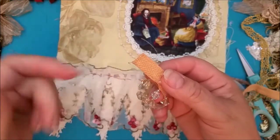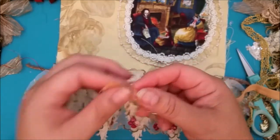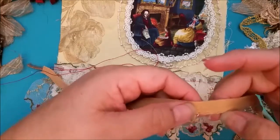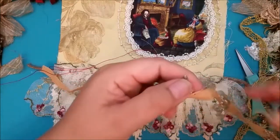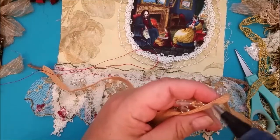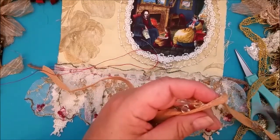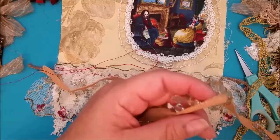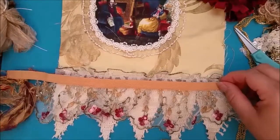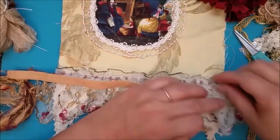When you get these types of trims, everything is held together with a string — it's beaded and strung, all held together by just one thread. So if you cut it, the beads will come off. To solve that issue, I put some glue where the beads are, where the thread is, so that when it dries I can just snip it. I think I'm going to go that way.